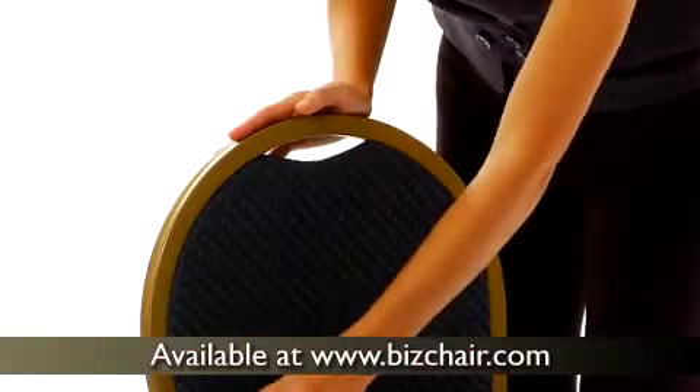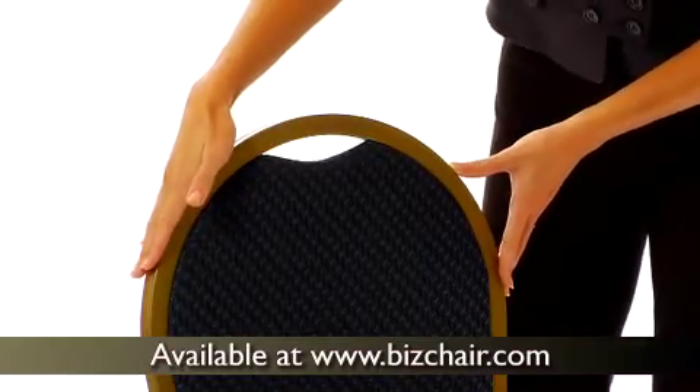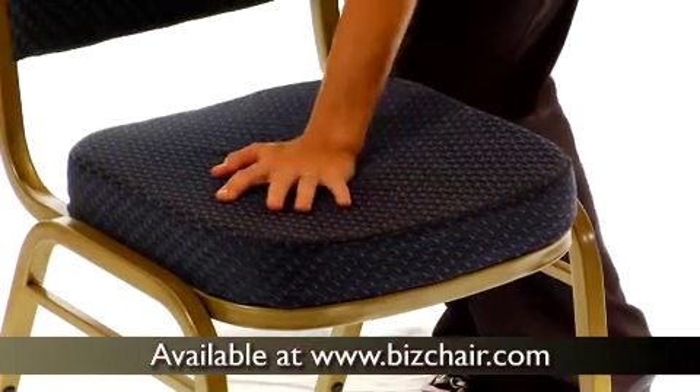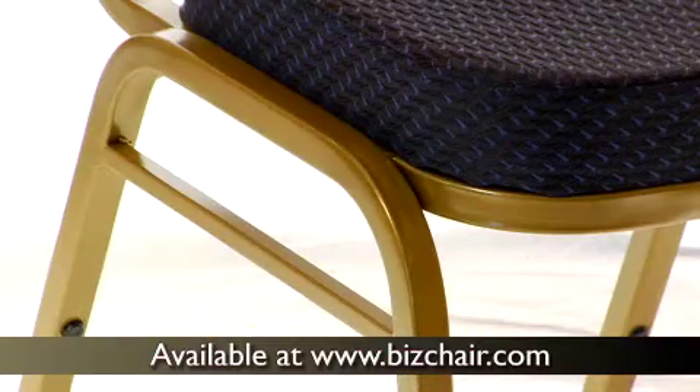The domed back adds an air of elegance to any occasion. A thickly padded 2.5 inch thick seat provides ample comfort for extended sitting. Thanks to plastic bumper guards, you can stack the chairs for easy storage without compromising the finish of the frame.